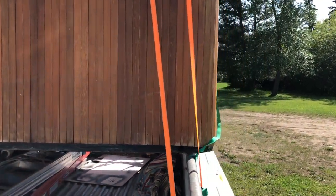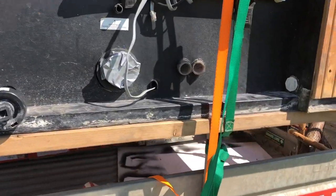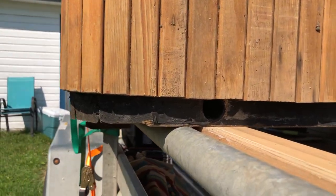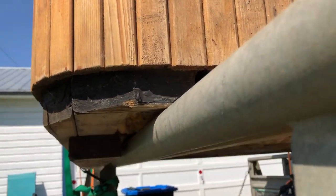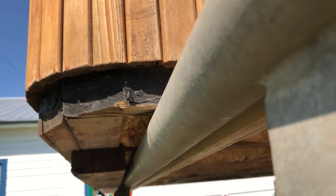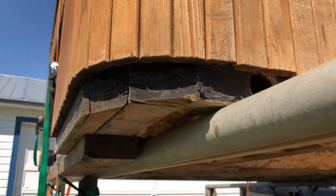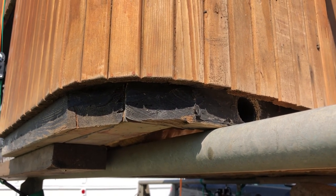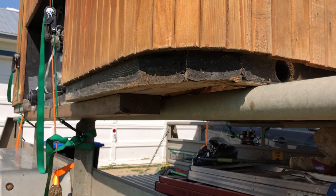Another thing I wanted to show was for stability of this hot tub — since it's sitting on the rails of the trailer. I've actually fastened two pieces of lumber below the hot tub on each side of the rail, and the reason I did this was to keep it from slipping side to side if I were to make an abrupt maneuver on the highway for whatever reason.